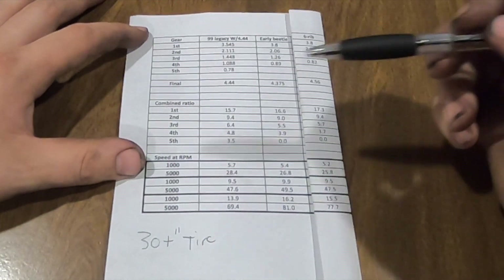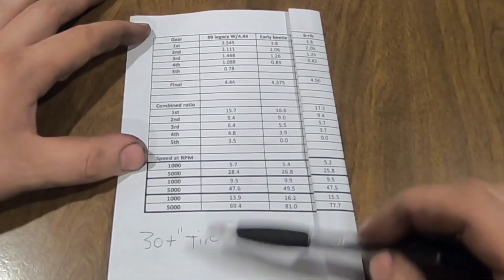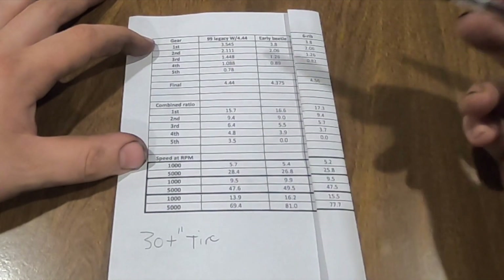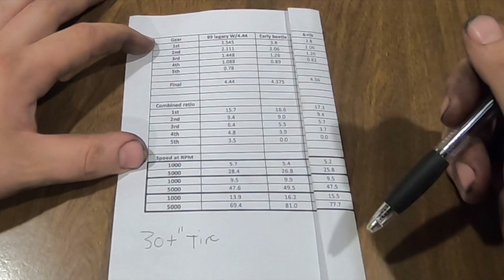The reason you want those higher final drive ratios is because we're running big tires on these buggies. This is a 30-inch tire - it's large, but people go much bigger than that. As you go with a bigger tire, you need a lower final drive ratio or the thing's going to do 50 miles an hour in first gear. That's no good for getting through the rocky trails.